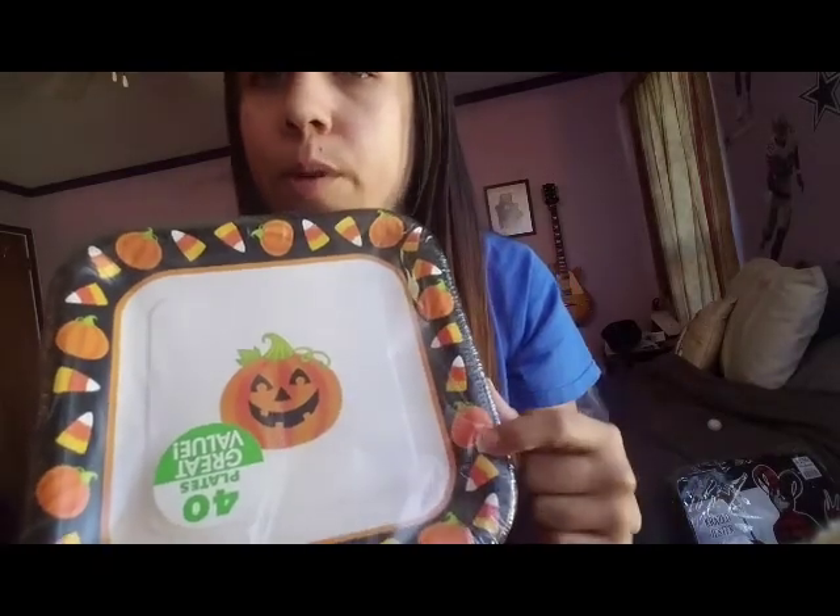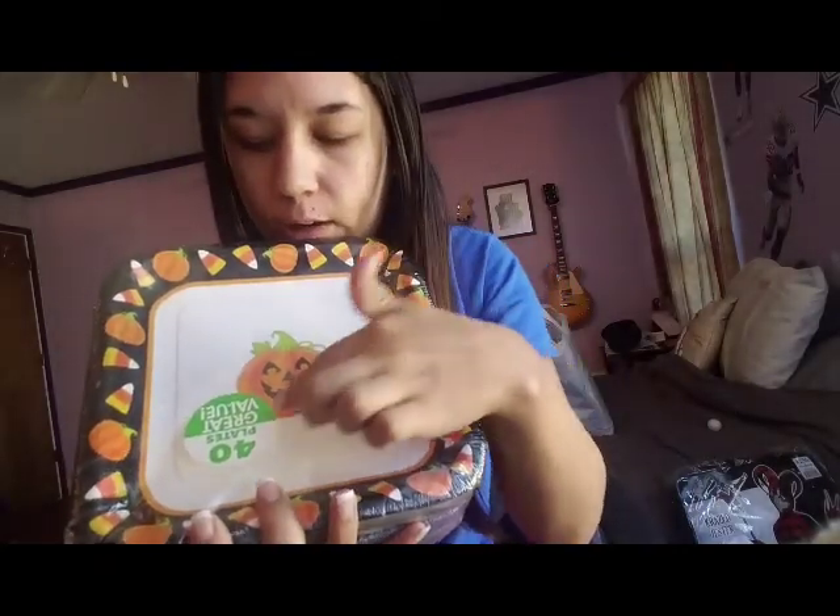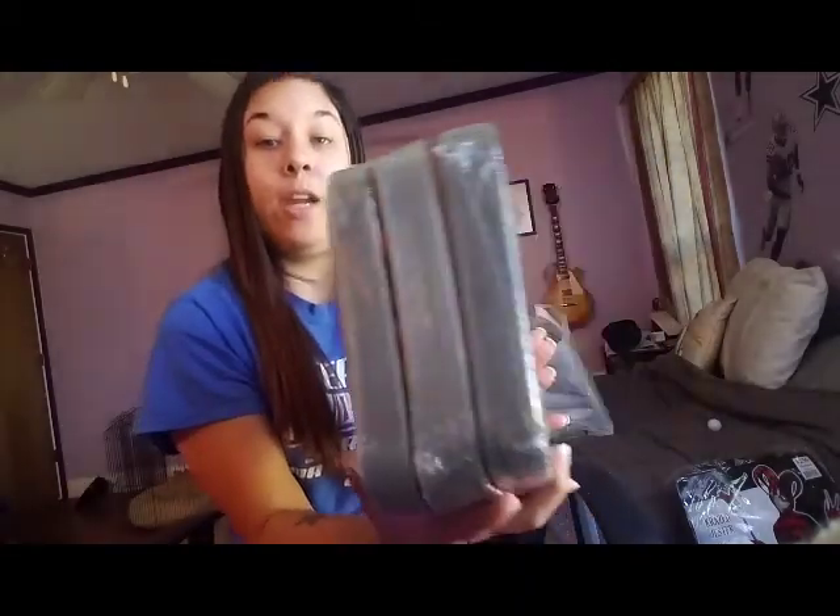I got these at Party City and they were on sale — $2 a piece — so I picked up three of these bad boys. They're very heavy duty. They're just a pumpkin but look at the border — the black border with the pumpkin and the candy corn is what really got me. There's 40 plates in each, and like I said, I got three. These are super heavy. $2 a piece, I had to get them. And then I got three of the little ones for cake. Can't go wrong — two bucks.